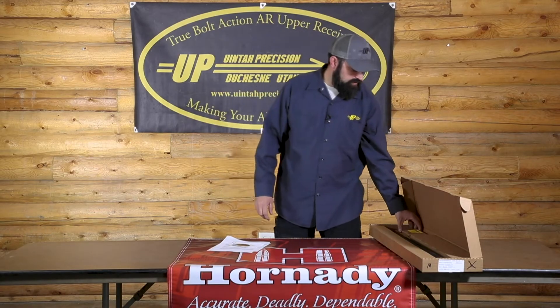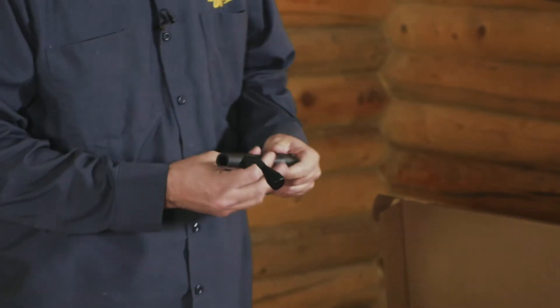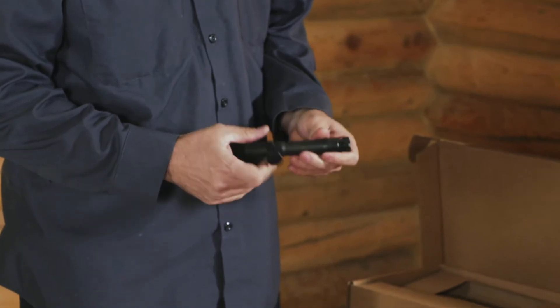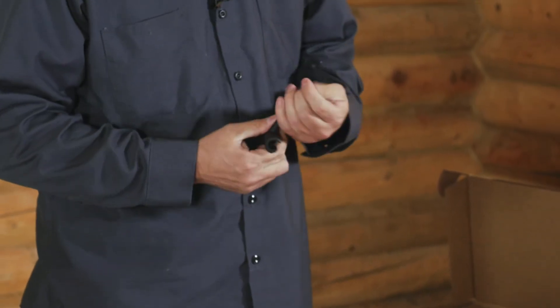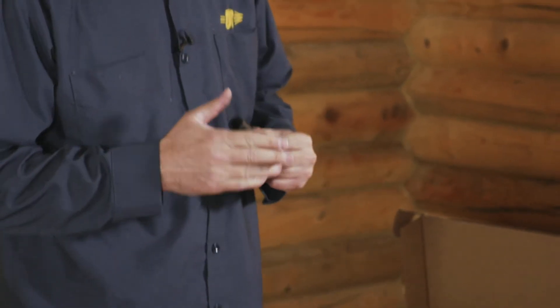Over here in the corner you're going to have a little box. This contains your bolt. Inside the box is your one-piece 4140 steel bolt. These are threaded to the industry standard, so if you wanted to change the bolt knob that is an option — aftermarket bolt knobs will fit.